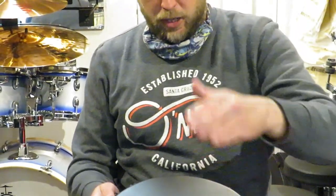Let's check it out. Nice deep bass tones. Nice and bright on the edges.